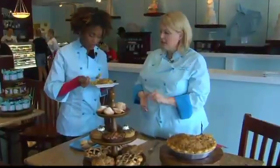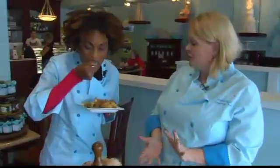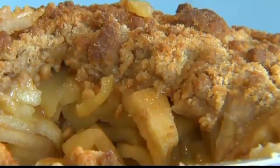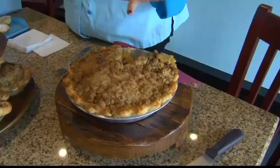We make it with a streusel top — it's a little less ambitious, a little more delicious. It's just butter, brown sugar, a little bit of flour to hold it together, and you just throw it on top without needing to fool around with the lattice crust.